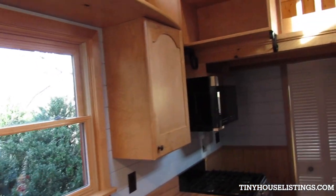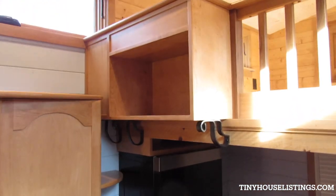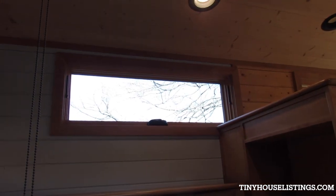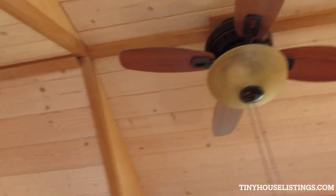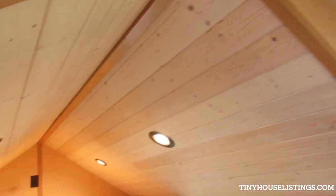There's a cabinet up above there. The awning-style windows open of course. There's a nice little ceiling fan. Let's have a better look at the loft space.